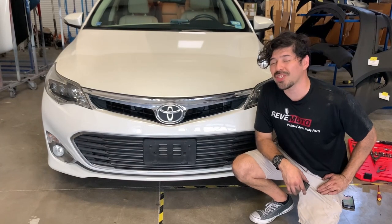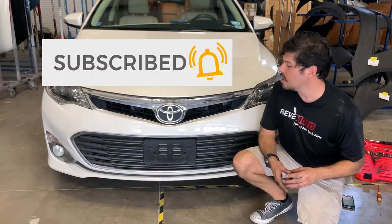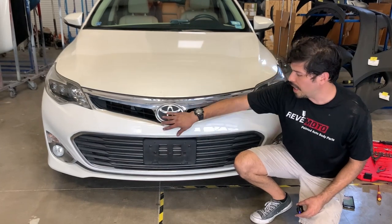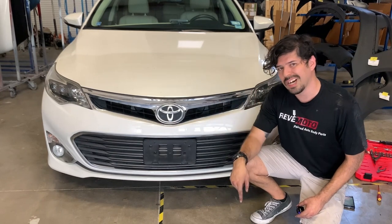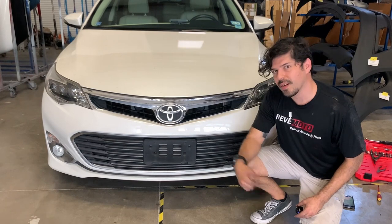Hey guys, my name is Paolo with Rev Moto and we're going to show you how to put on this 2014 Toyota Avalon front bumper cover. This was painted by us here at Rev Moto — painted to match, custom painted when you order it. We're going to put the link up top, link down below in the description and also in the comments. So yeah, show you how to do it.